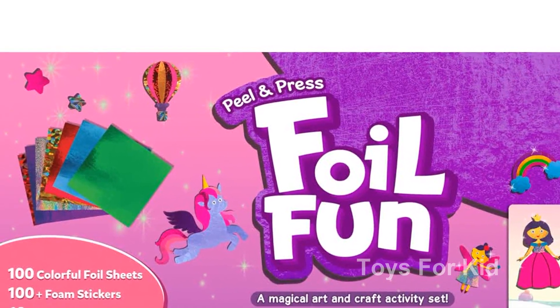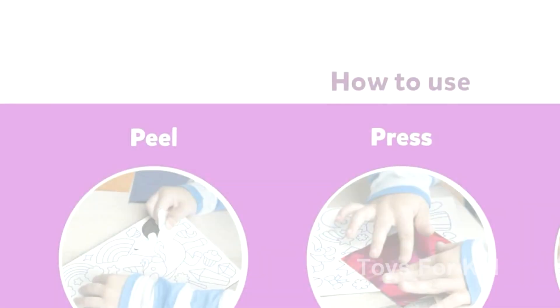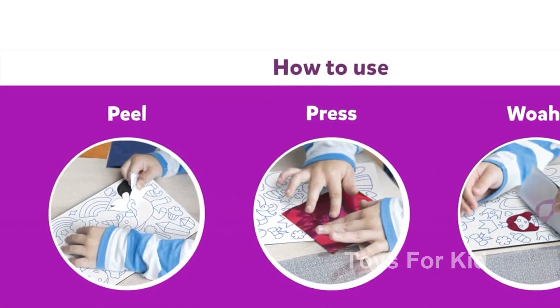Looking for the perfect gift for a unicorn and princess enthusiast? Look no further. The Foil Fun activity is a delightful surprise that encourages creativity and artistic exploration.